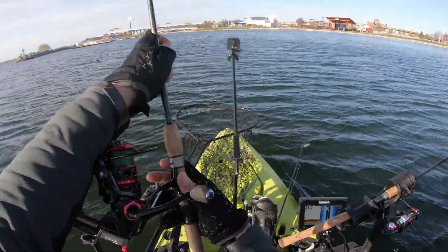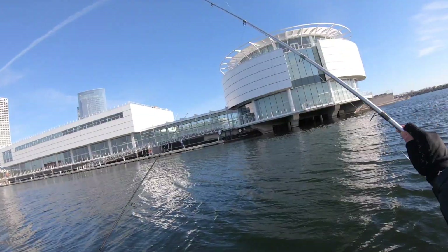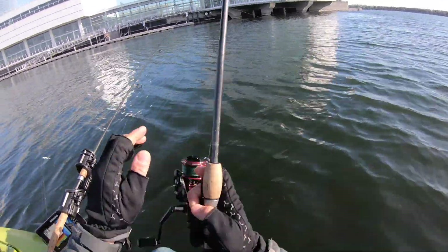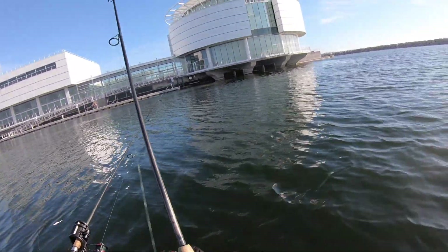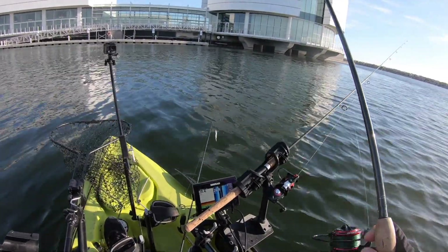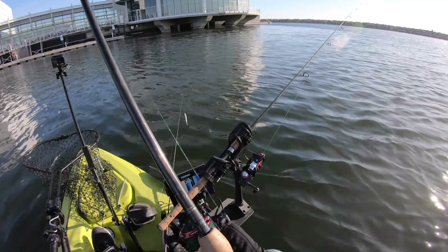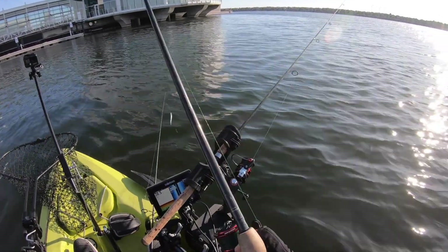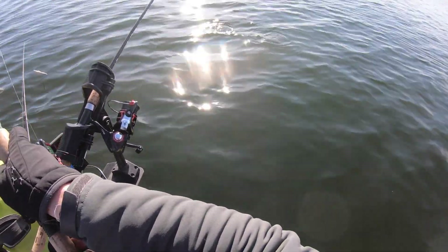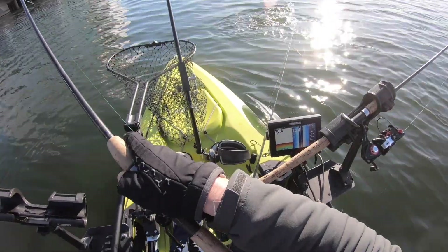Oh here we go! Let's get that drag tightened up. Oh no — wrapped in this rod right here! Did he get off? Darn it. Is he still on? Don't say — I still got him! Oh, that was quite the debacle, holy mackerel. What do we got here? There we go — hooked everything else in the boat and the fish!